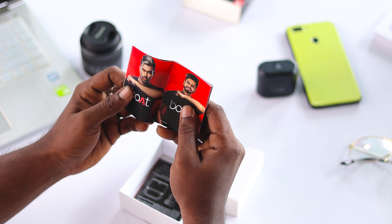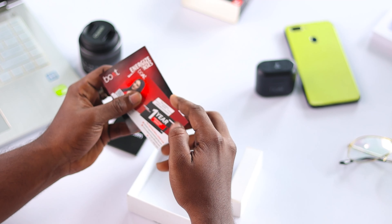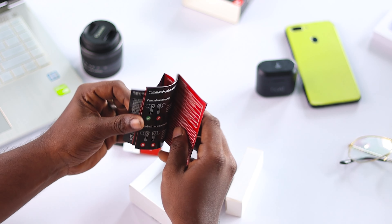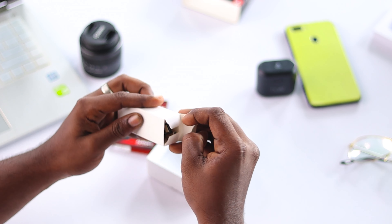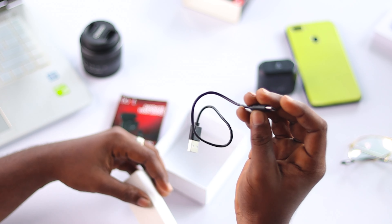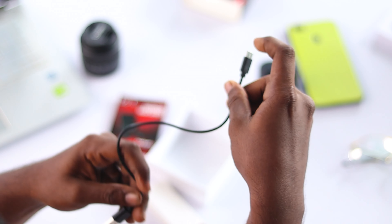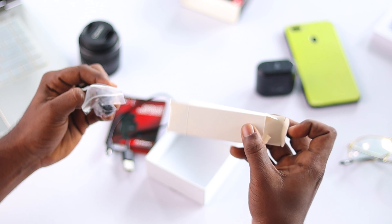There is a leaflet which features a few Boat products, the warranty card, and finally a user manual. Inside the small packaging we have a type-C cable for charging, which seems too short, and two pairs of extra ear tips. That's it for the unboxing.